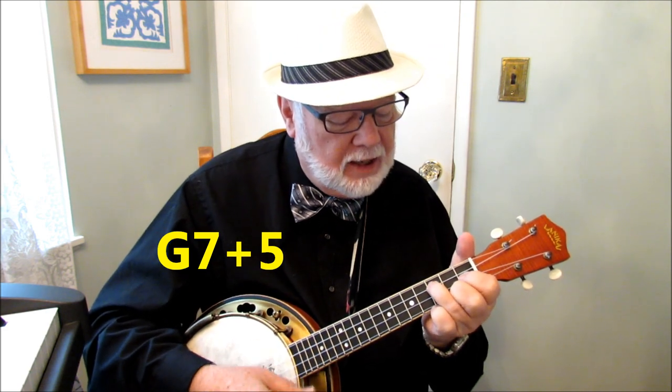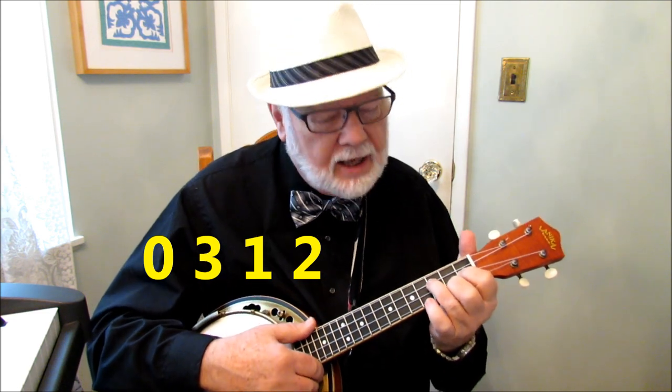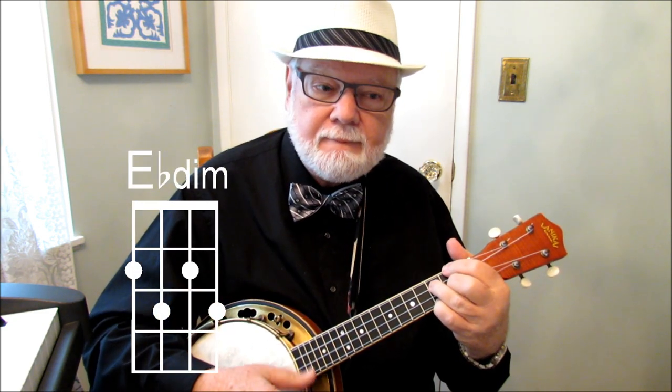Then we've got an interesting chord: G7 plus 5. The way I'm playing that is: index finger on the first fret of the second string, middle finger on the second fret of the first string, and ring finger on the third fret of the third string. Then we have the E-flat diminished — that's our diminished chord at the second fret. And then a little later on in the tune, we've got our good old F chord. And right at the very end, when I play the four strings open, I've got a C6 chord — a nice little stinger chord to add to the end of the tune.